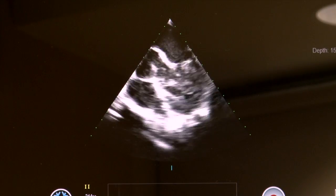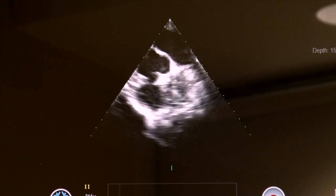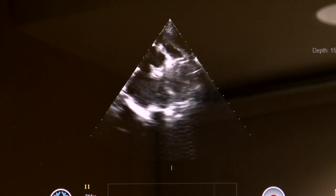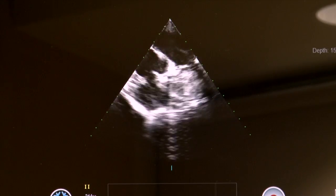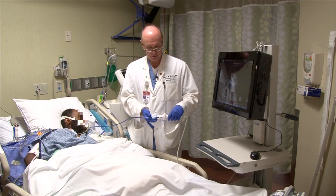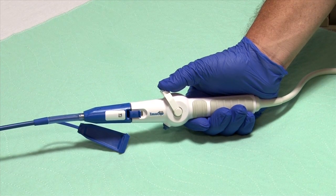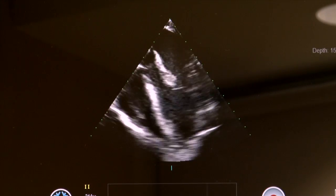I'm going to pull back just a little bit until that becomes more of a cross-sectional picture. The aortic root is round. Looking at the handle, I'm going to retroflex — moving the handle away from me, toward the probe — and you can see the four-chamber view of the heart come into play.